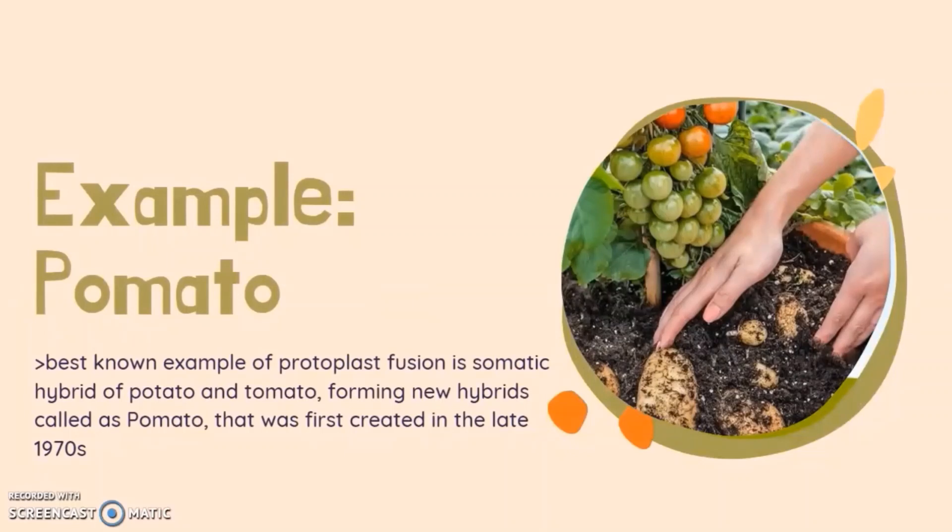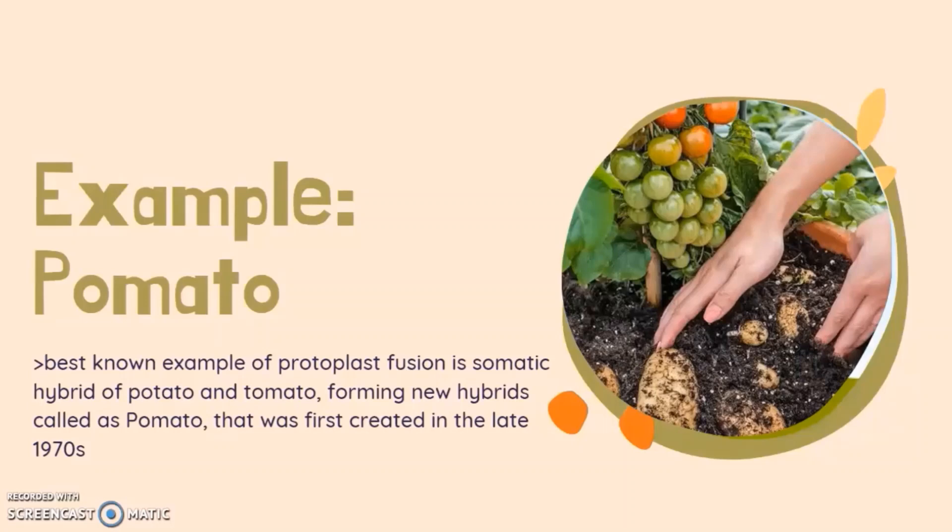The best known example of protoplast fusion is the somatic hybrid of potato and tomato, forming a new hybrid called pomato. Pomato was first created in the late 1970s. The idea of the pomato plant was conceptualized by Oscar Sodderholm in 1930, and later in 1977 this plant was initially developed by the Max Planck Institute, Germany. This new hybrid plant has characteristics of both tomato and potato.